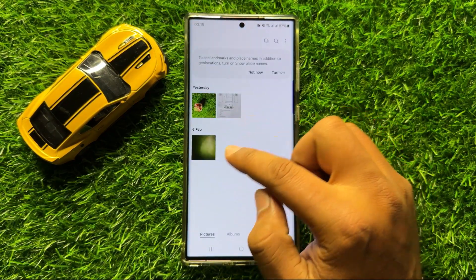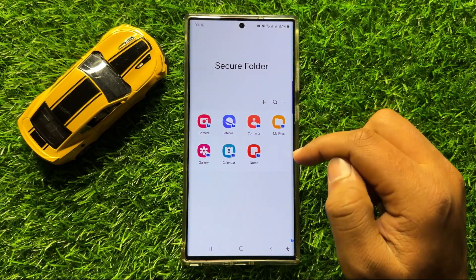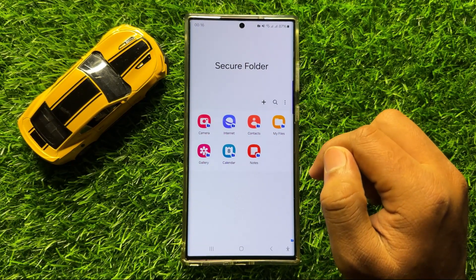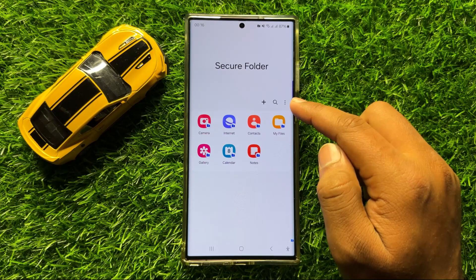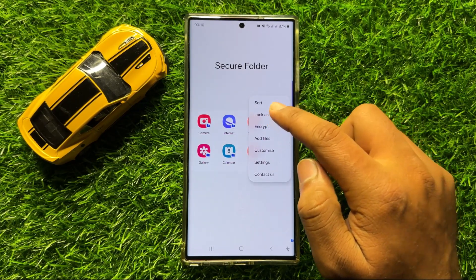So when the pictures or videos are moved to Secure Folder, you can now lock the Secure Folder. To lock, click on the three-dot More icon, and then click on Lock and Exit.